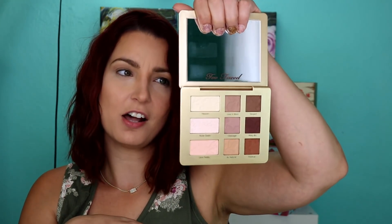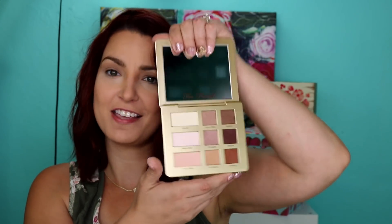I have my foundation and all that on, but I don't have my eyes, blush, bronzer, or highlight done yet because I wanted to show off these products. I also bought the Too Faced Natural Matte palette. I figured this would be a good everyday go-to neutral palette with a matte finish. I didn't get the one with shimmers — I have shimmers in every palette imaginable.